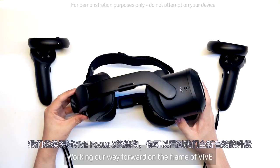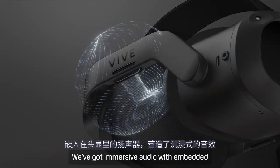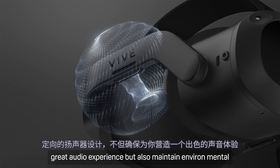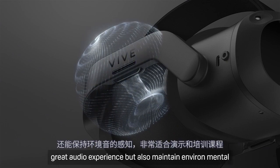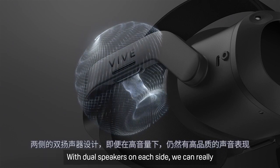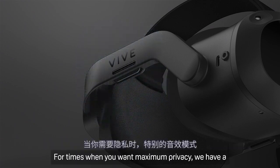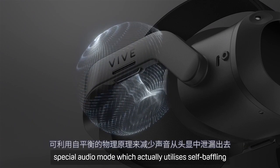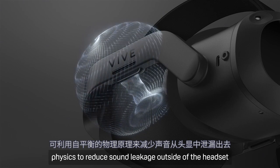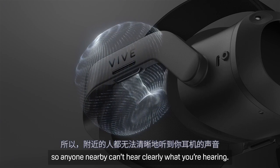Working our way forward on the frame of Vive Focus 3, you can see our new audio upgrades. We've got immersive audio with embedded speakers which sit off your head. They're directional, which ensures that you get a great audio experience, but also maintain environmental awareness — perfect for demos and training sessions. With dual speakers on each side, we can really maximize the audio quality at higher volumes. For times when you need maximum privacy, we have a special audio mode which actually utilizes self-baffling physics to reduce sound leakage outside of the headset, so anyone nearby can't hear clearly what you're hearing.